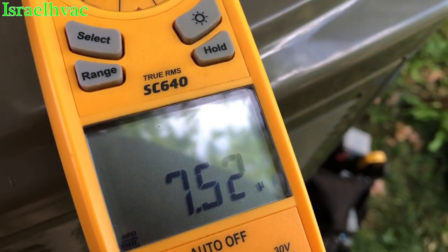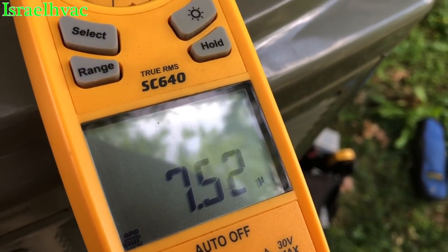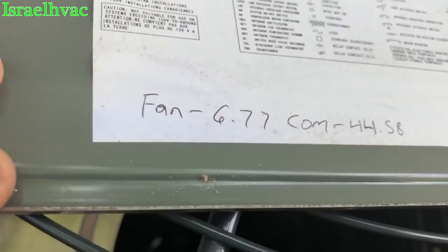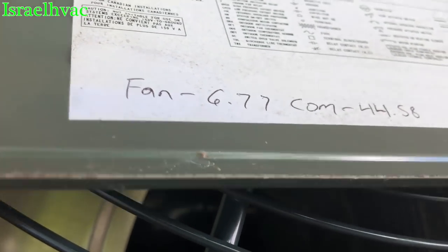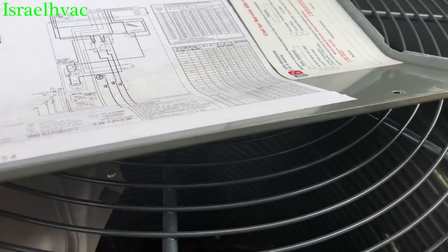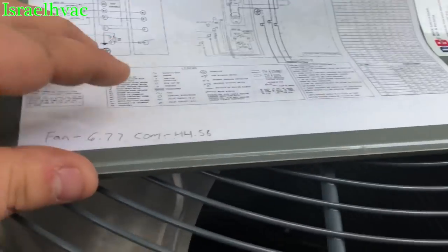7.52 versus 6.77 — that's a big difference. Sorry about that, got a phone call that interrupted the video.